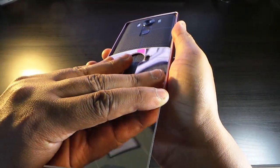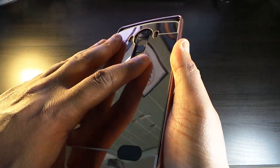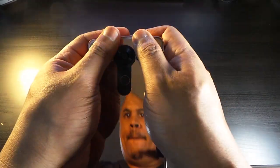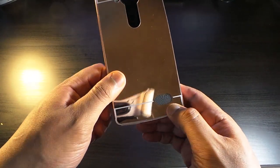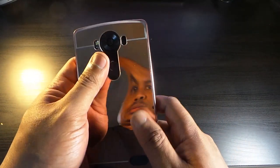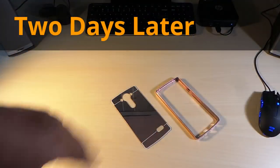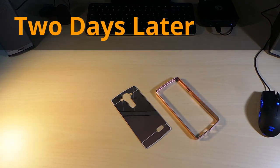Seems like the grooves are okay — maybe we got it now. Not having a good time with this. I decided to give this case another try.